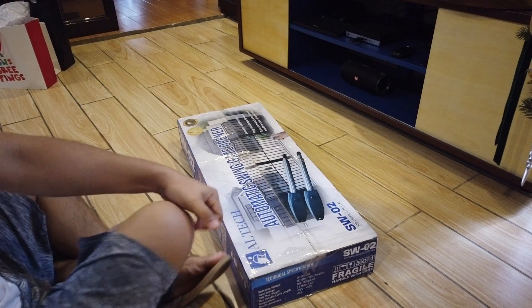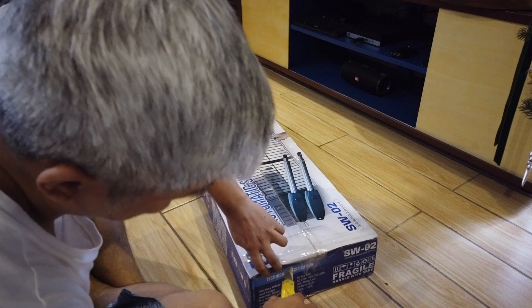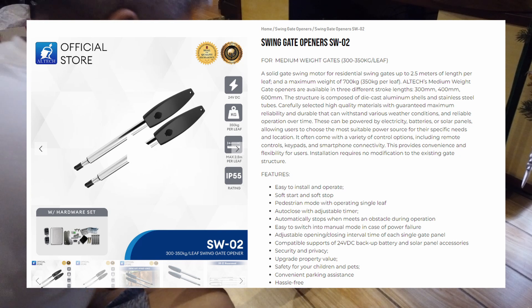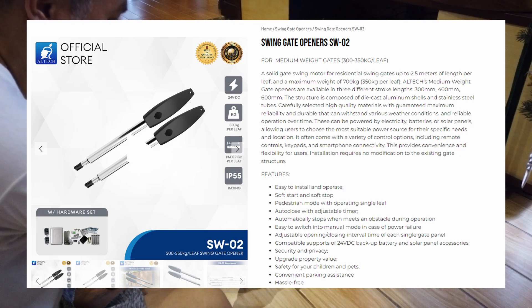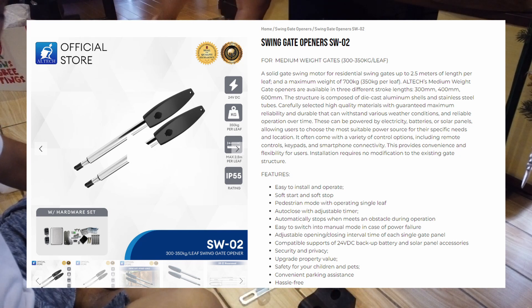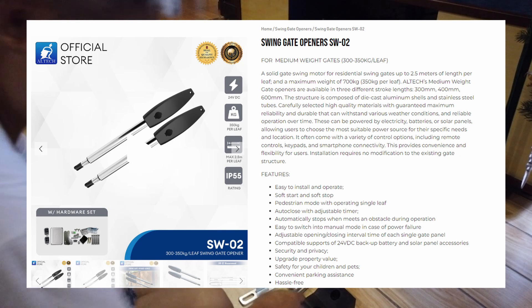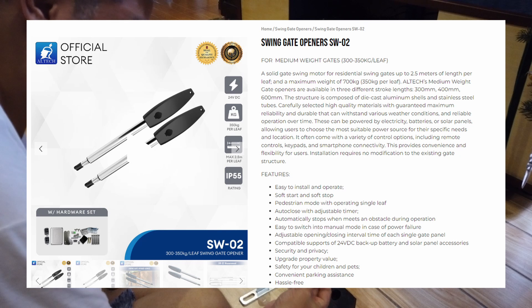The one I got is from Altec and it's the SW02 model, though I'm not affiliated with Altec in any way. This one is for medium weight gates ranging from 300 to 350 kilograms per leaf — per leaf means per panel. On my gate I have four panels, two for each closing gate. The size per panel is about 1.2 meters each, so a total of almost around 5 meters.